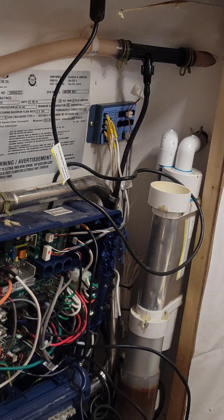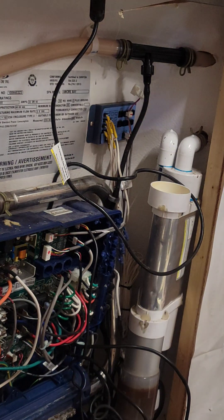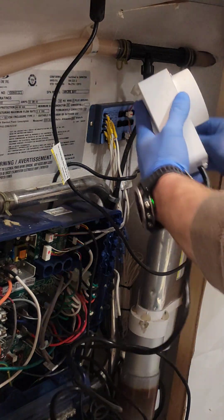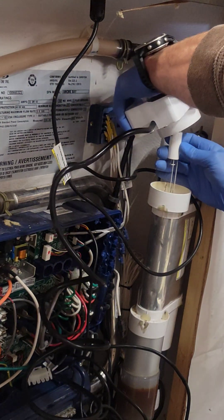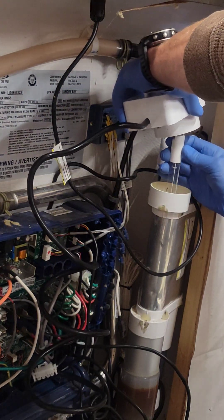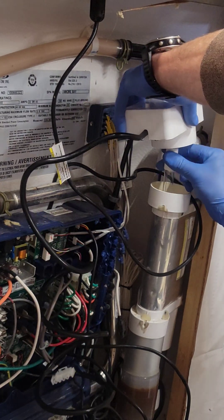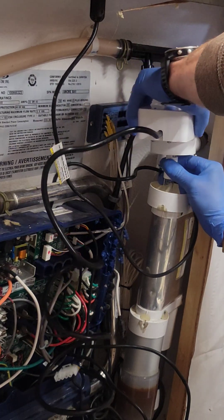Take your new Ultra-Pure Plus assembly and your new Ultra-Pure Plus UV bulb, insert the bulb down into the tube, then reattach the bulb to the Ultra-Pure Plus assembly.